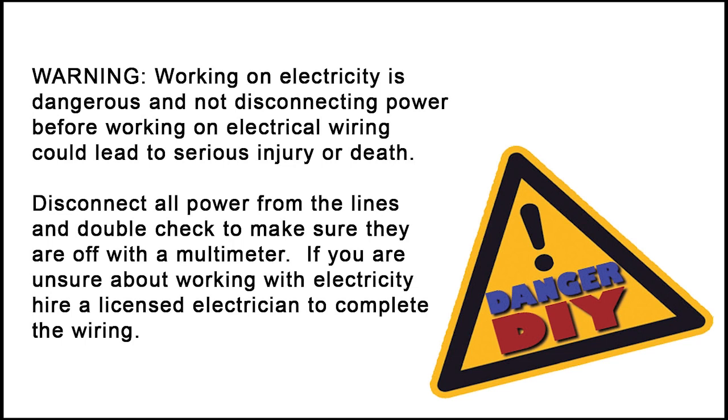Working on electricity is dangerous and not disconnecting power before working on electrical wiring could lead to serious injury or death. Disconnect all power from the lines and double check to make sure they are off with a multimeter.